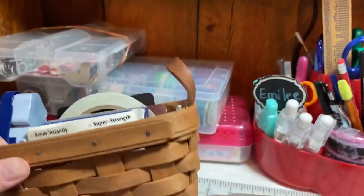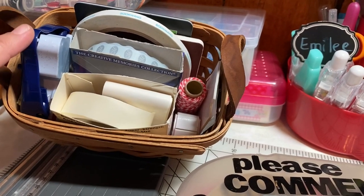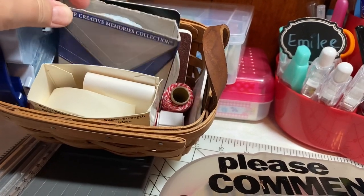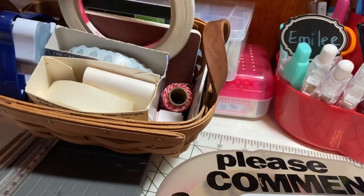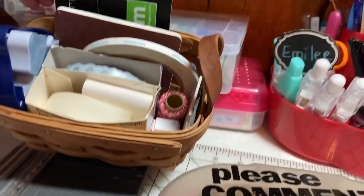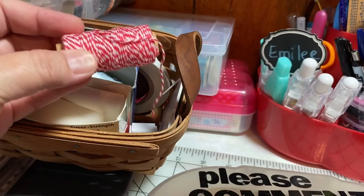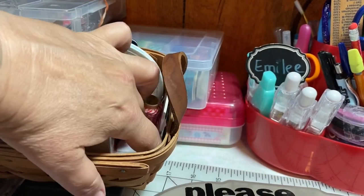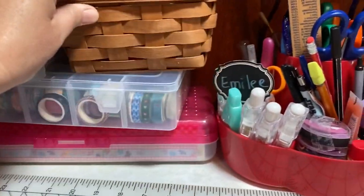This little tiny basket has a number of essentials that I grab often: a corner rounder, glue dots in large and tiny sizes, an extra box of photo mounts, tape that's great for making pockets, a sander, and a little cutting mat. I've also got a lot of baker's twine and I try to use the same baker's twine to make a dent in my stash. There are also some foam mounting squares in here, so that's an auxiliary adhesive basket.